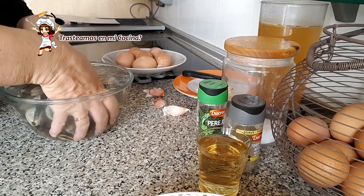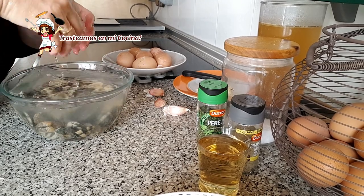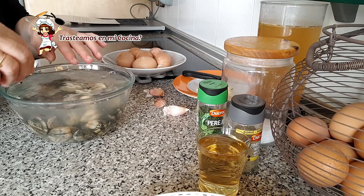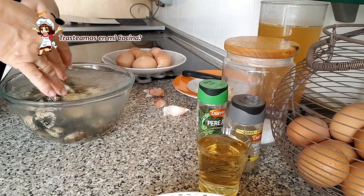Lavamos las almejas bajo el chorro de agua y las dejamos sumergidas en agua fría con una cucharada de sal por lo menos durante un par de horas. Así evitaremos encontrarnos la arena que puedan tener en su interior.